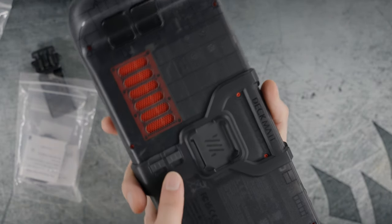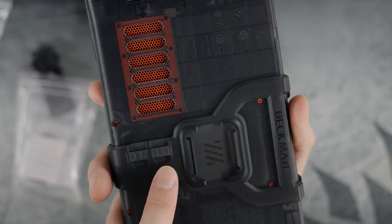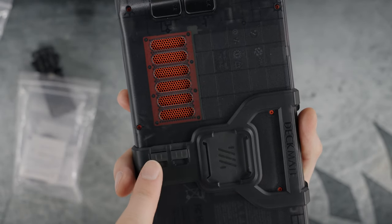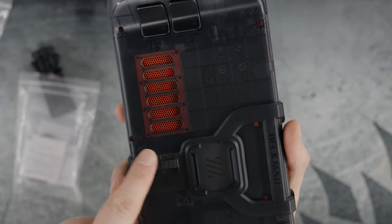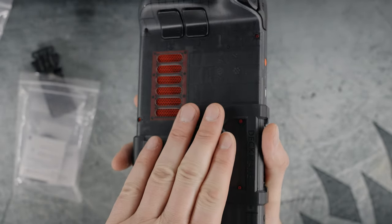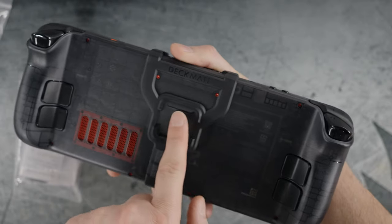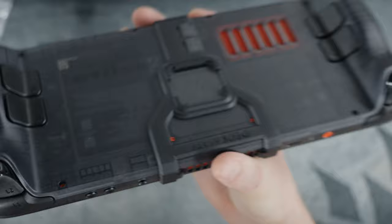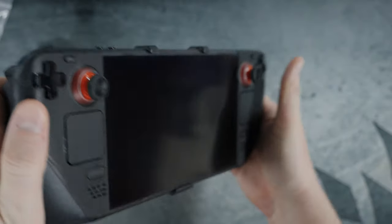Another cool feature: there are two slots built into the Deckmate frame right here for your micro SD cards. You can slide those in here and hold two additional micro SD cards right on the frame, in addition to whatever you happen to attach to the back of your Steam Deck — which is very cool. As you can see, now that it's attached, it blends in perfectly, especially with this limited edition version.